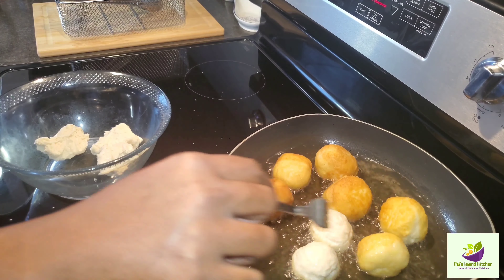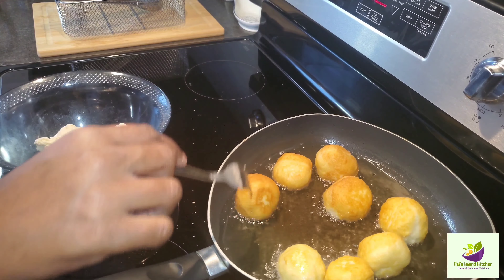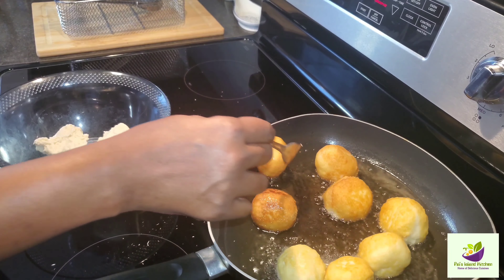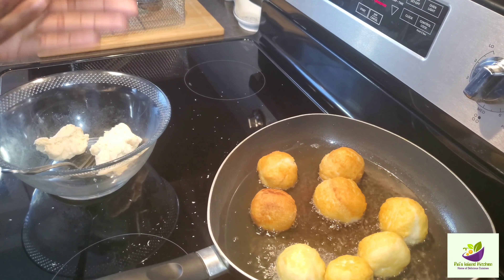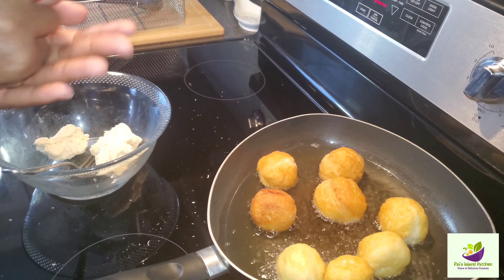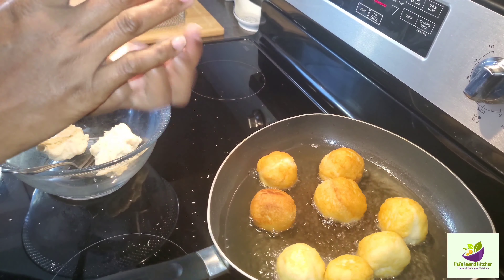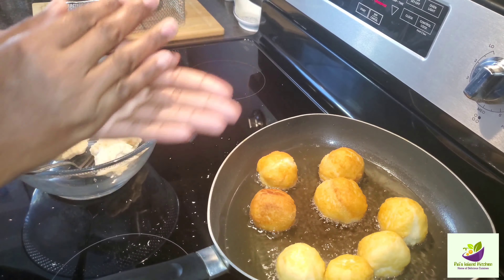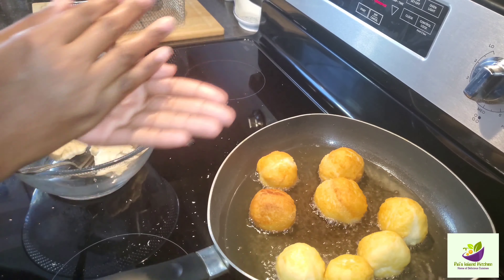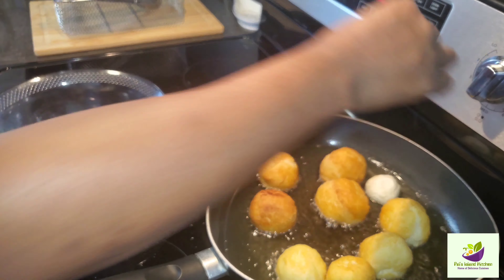My belly is rolling and I say yummy yummy to my tummy. Welcome to Pals Island Kitchen, where we do all the authentic Jamaican dishes — some nice old-time food. You know, Sunday morning breakfast, Sunday morning special.